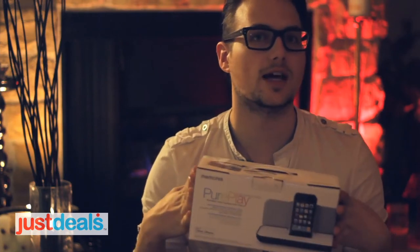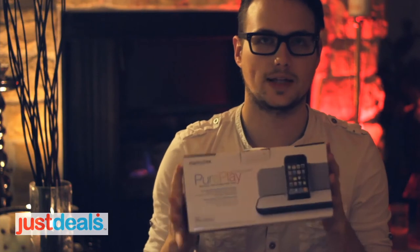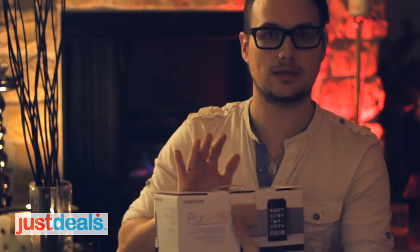Hi, my name is Chris and I'm with JustDeals. Today we're going to do an unboxing of our deal of the day. Today's deal is the Memorex iPod speaker player. It not only charges your iPod, but it plays it. So we're going to go ahead and open it up and see what's in it.